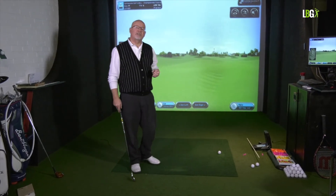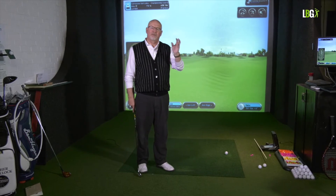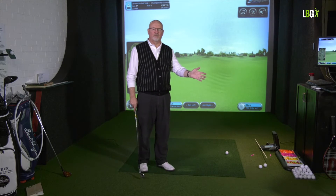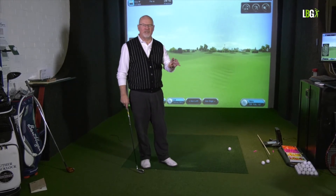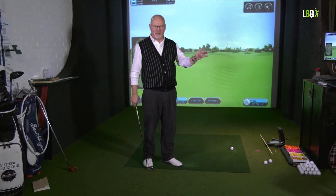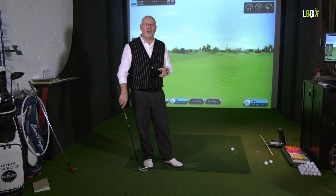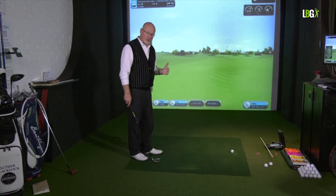It's a classic case of the setup majorly controlling what the swing itself is going to do. As I've said many times before, 90% of swing faults start at address — and the other 10% started at address as well. What you do at address will profoundly affect not only your golf swing, but particularly the impact position. And that's the payoff, because that's what makes the ball fly.